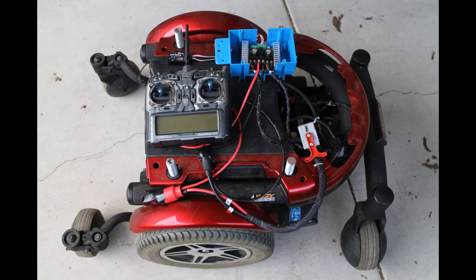The first step in converting my Jazzy 600 wheelchair base into an animatronics and robotics platform was to remove the electric brakes from the motors. One note: removing the brakes made the original joystick inoperative, but did still allow me to use the charging system.